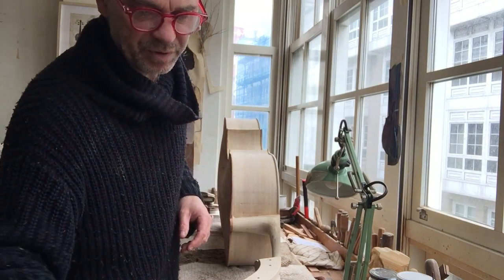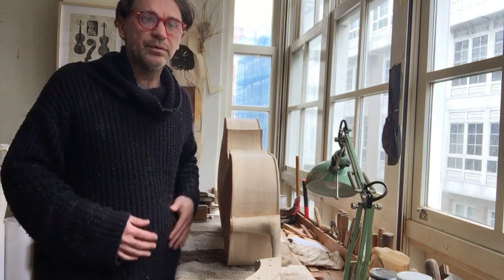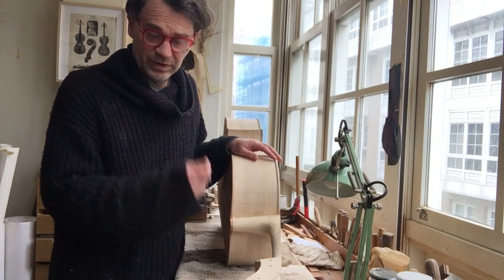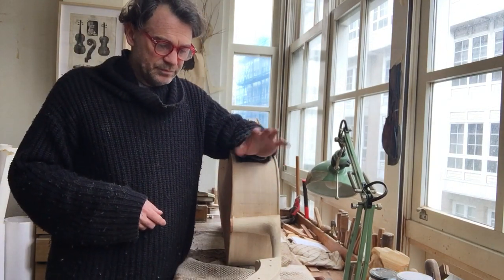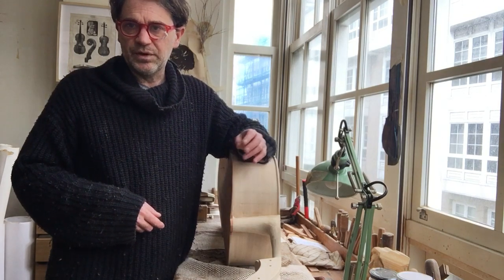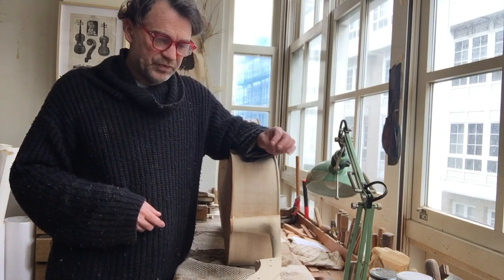When a musician asks for changes or asks for anything, the answer is just yes. Can you do this? Yes, I can do whatever you want. Especially when it comes to necks — if you get the neck wrong and it doesn't feel right, the musician is going to reject the instrument. In the worst case scenario, if you get the neck wrong it can even cause injury.